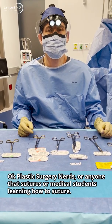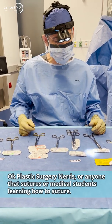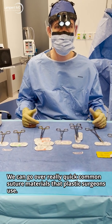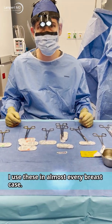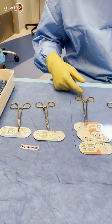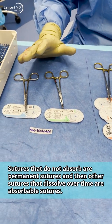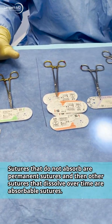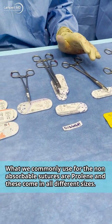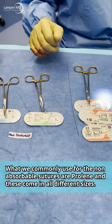For plastic surgery nerds, anyone who sutures, or medical students learning how to suture — let's go over common suture materials that plastic surgeons use. I use these almost every breast case. There are sutures that do not absorb, called permanent sutures, and sutures that dissolve over time, called absorbable sutures.